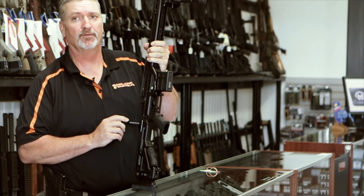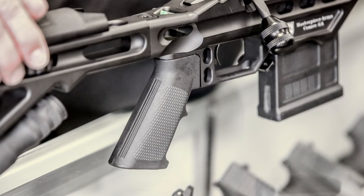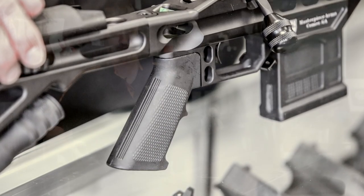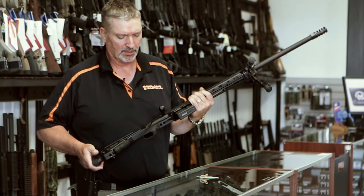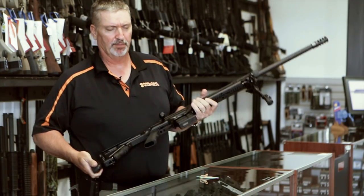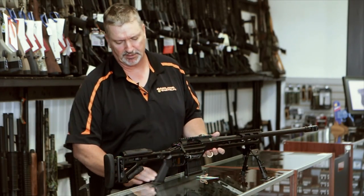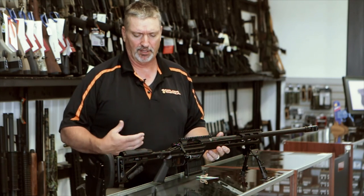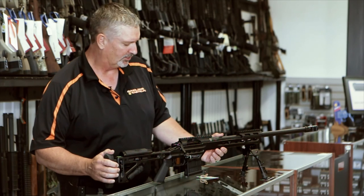The hand grip on this gun is very simplistic — it's an A-2 grip. You can change that with any AR-15 grip. My favorite for a precision rifle is the Ergo grips, especially the detachable grip. They make a very nice thick grip and that would be a good choice.